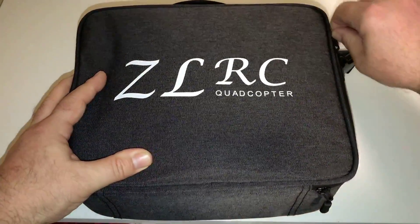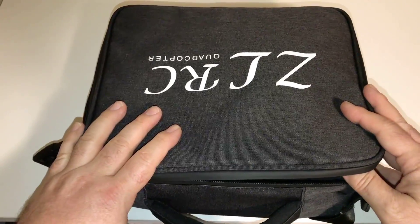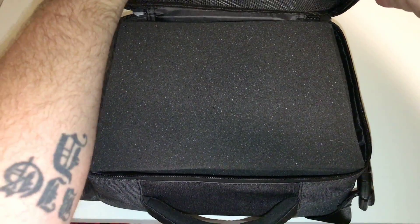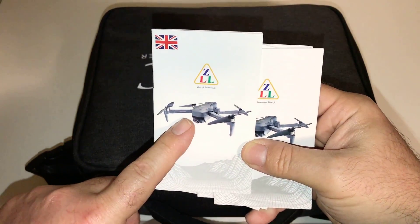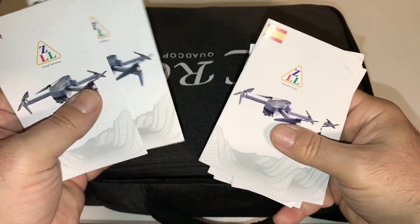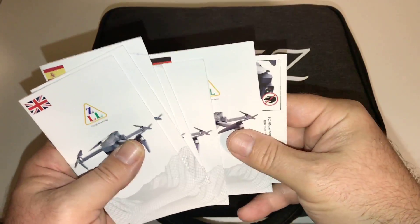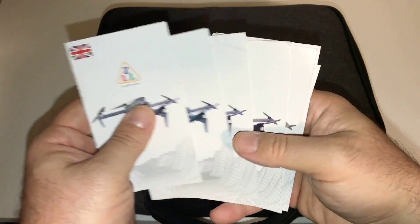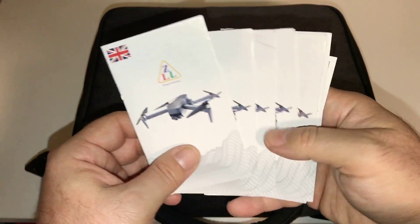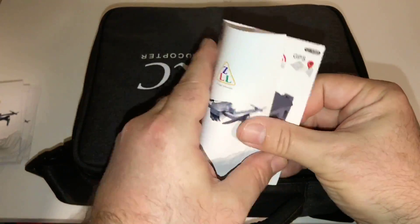I went ahead and bought the one that came with the case and two batteries. They had a three-battery version and one that just came in a box without the case, but I got the case version. Inside, looks like we've got the instructions — a lot of instructions. UK would be English, so that's the English version for USA or UK, and then there's Italian, Spanish, Japanese, and all kinds of different manuals.